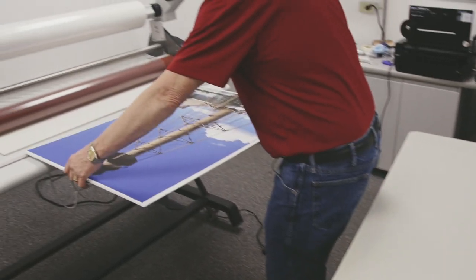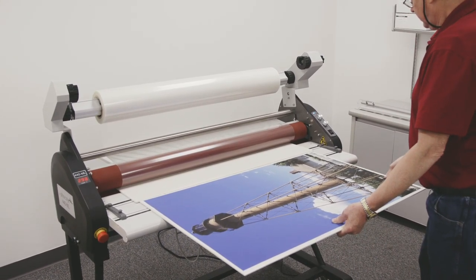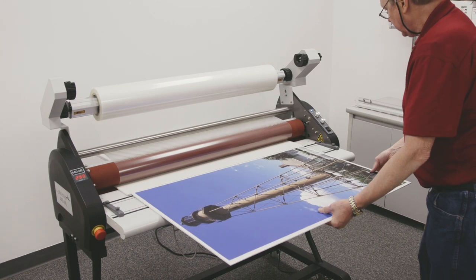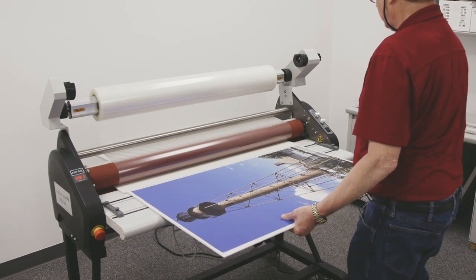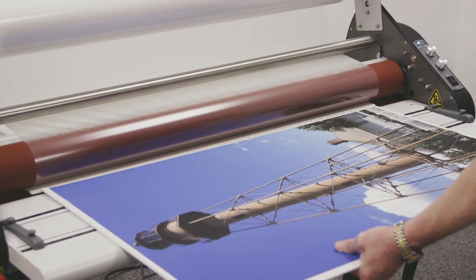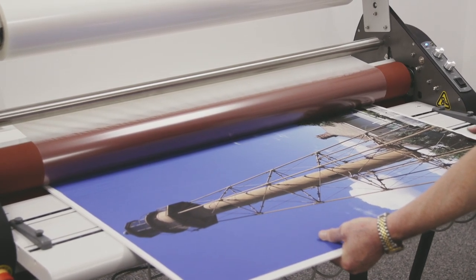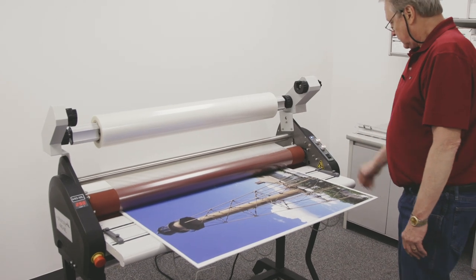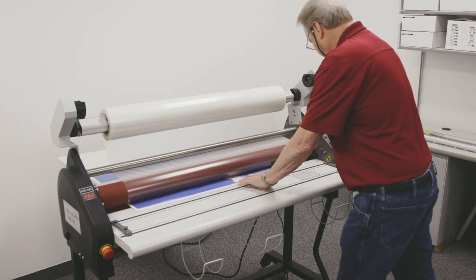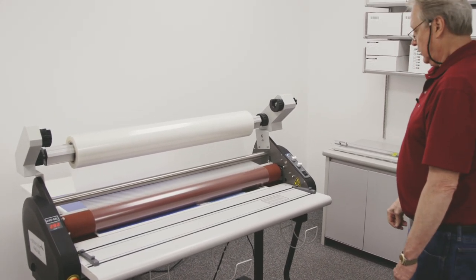So this looks good. I'm going to butt that right up to the leaderboard and follow that right directly into the rollers. Once this clears the rollers, I'm going to go ahead and release the foot pedal which will stop the motor. I'll gap the rollers and then go around back and get our print.